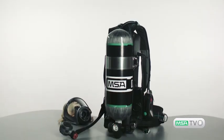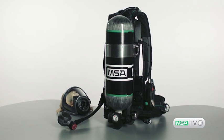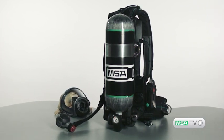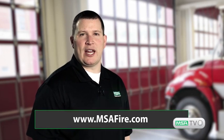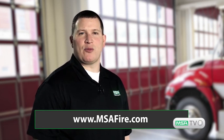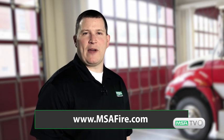MSA is excited to provide the new firefighting G1 SCBA platform with a new streamlined design that helps firefighters to stay safe on the fire ground. For more information about MSA's G1 SCBA and other MSA products and services, visit our website at www.msafire.com. I'm Henry Fonzie, Product Manager for the G1 SCBA. Thank you for watching this episode of MSA TV.